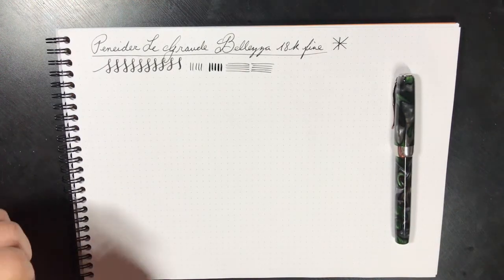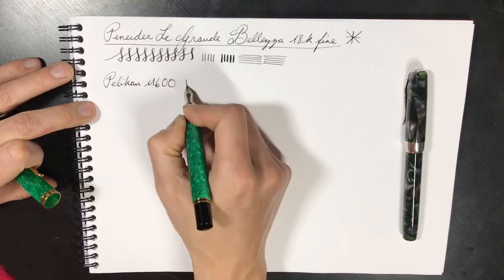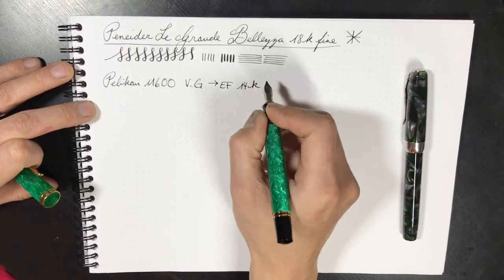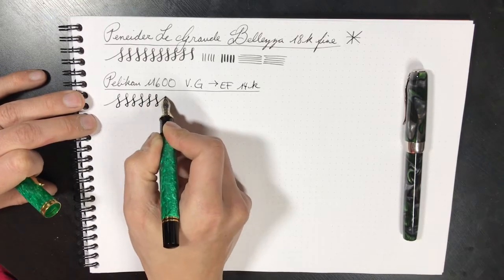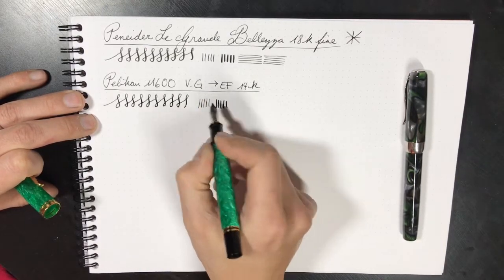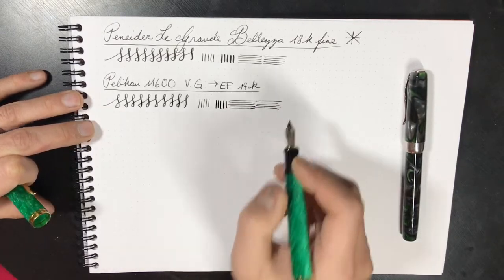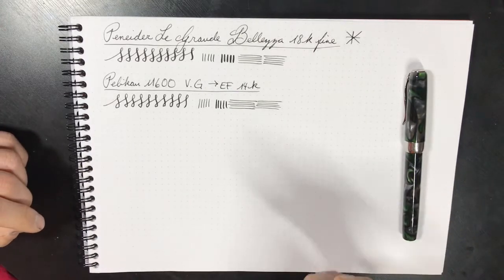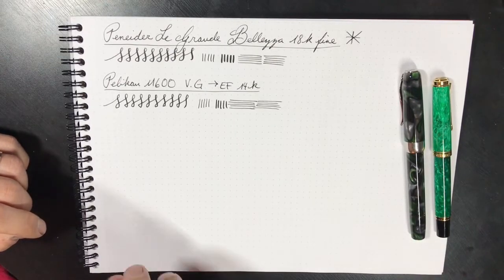Now I want to compare it to this pen made in Germany — it is the Pelikan M600, vibrant green and extra fine. I do believe this is 14K. Now let's do some swirls. As it is gold, it is softer than the steel nibs on the market. It offers a little bit less line variation, but at the same time it is ever so slightly finer. Actually, I retract that statement — it is not finer, it is pretty much identical. The Pelikan M600 extra fine is equivalent to the Peneider La Grande Bellezza fine.